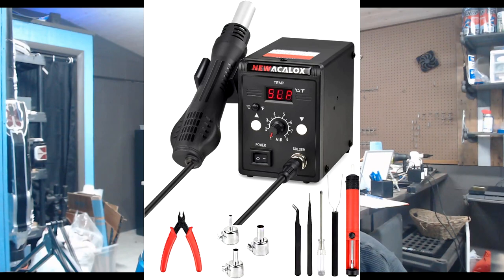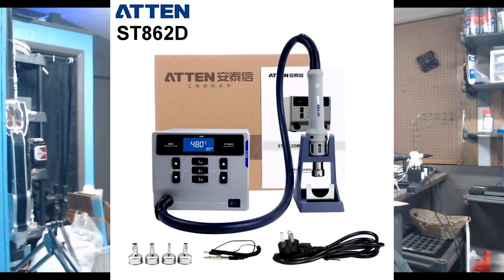As far as the tools go, there's a lot on my bench here. Starting from my left and working to the right: I have an SMD workstation. I started off with a cheap one from Amazon for about $50. Eventually I upgraded as my business grew. The brand is an Aten ST862D — I'll show a picture of that on screen along with the model name.